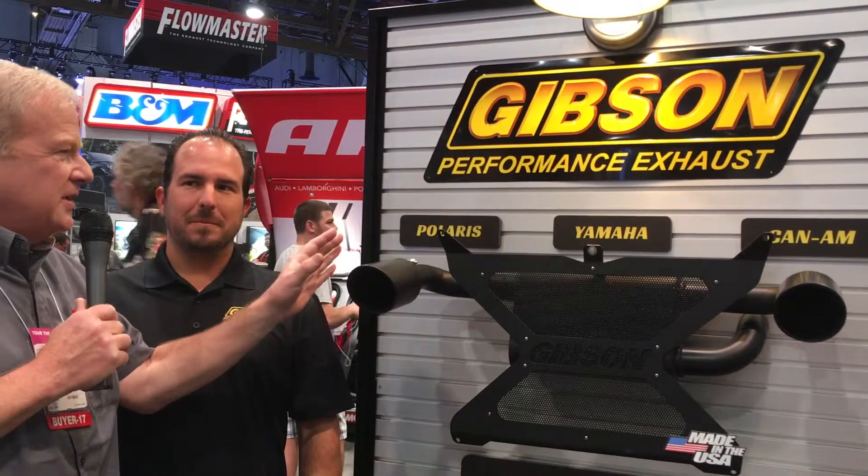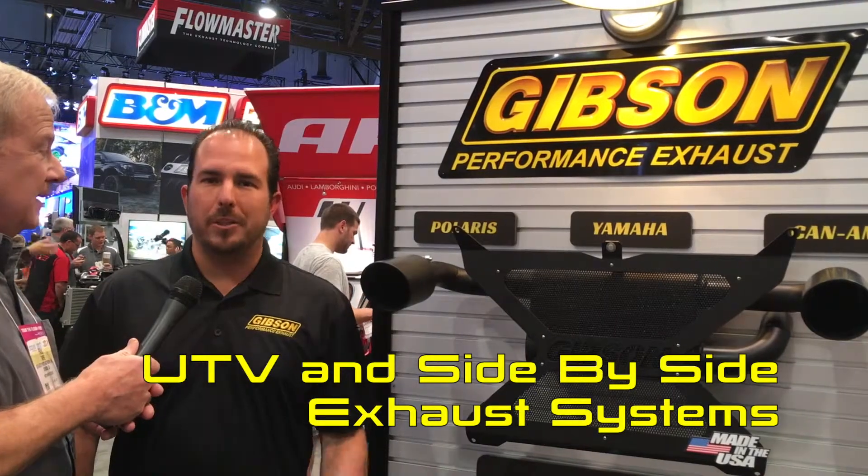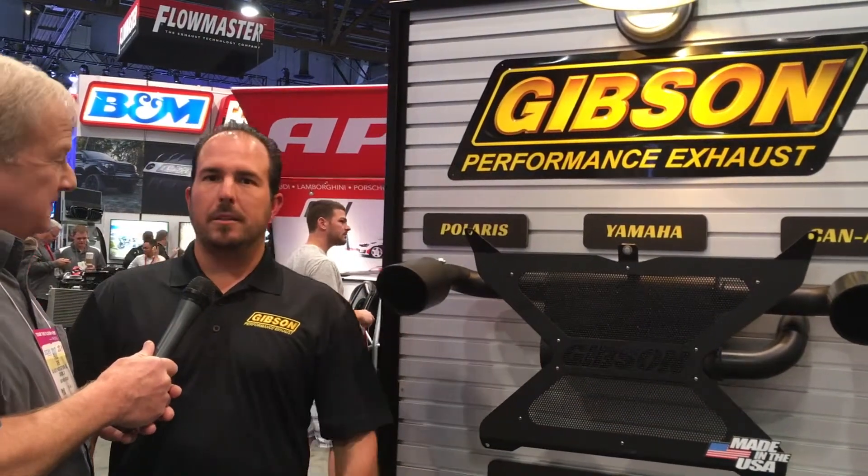Kind of an unconventional intro, but these are unconventional products for unconventional vehicles, which are UTVs and side-by-sides. We're enthusiasts for the products that we do — we build side-by-side exhausts because we play with side-by-side exhausts.